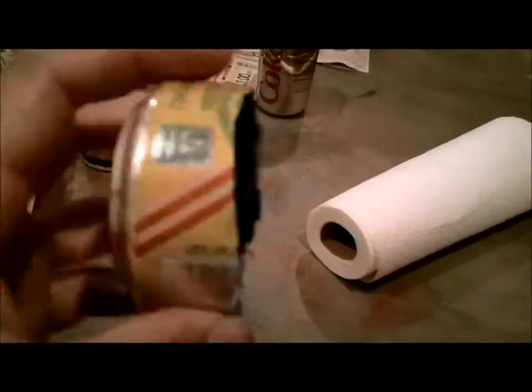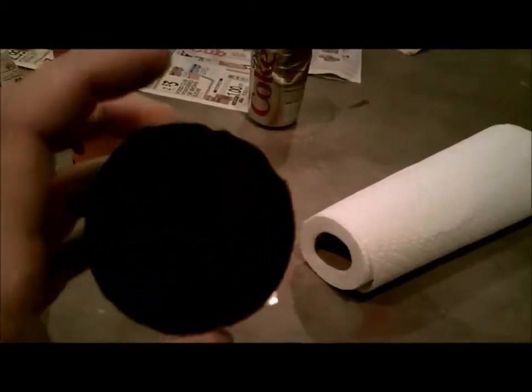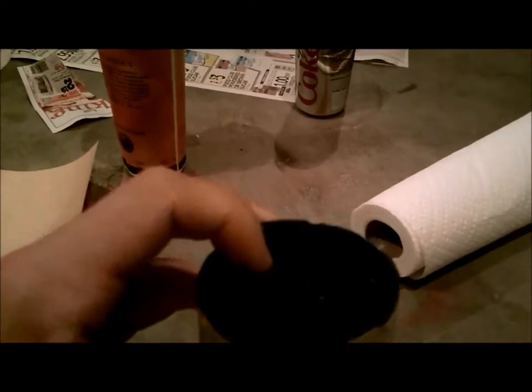Hey everyone, it's me again. In the last video that I made, I made the fire can — I think is what it's called. Today I'm going to do the same exact process, but instead I'm going to use birch oil and see if it works better.